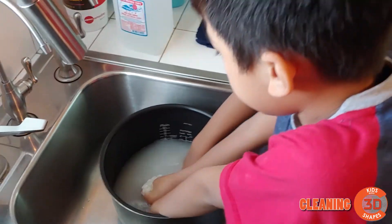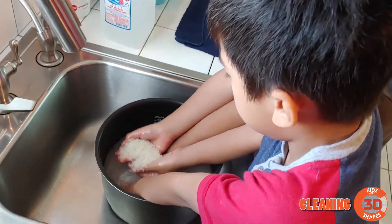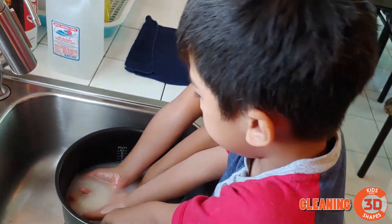And then now, to get all the dust and all the bad things off the gum, you just move your hand around the bowl — or you do it like this.